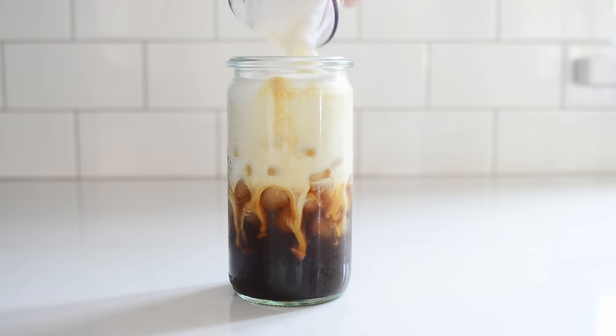This summer I tried Starbucks sweet cream iced coffee for the first time and I was surprised by how good it was. It's not overly sweet, and the way the sweet cream blends with the iced coffee is really delicious. Okay, let's dive in.